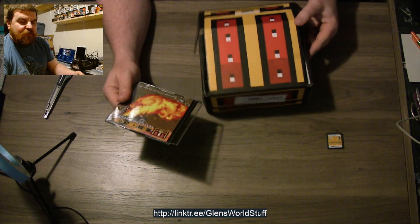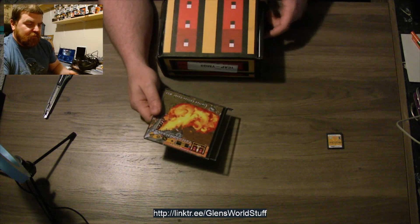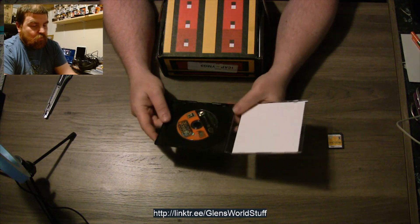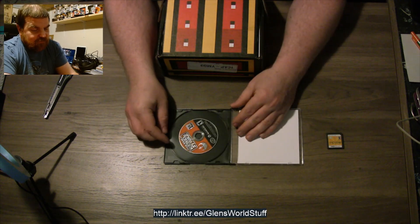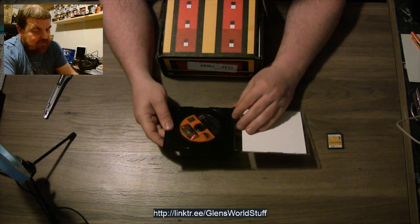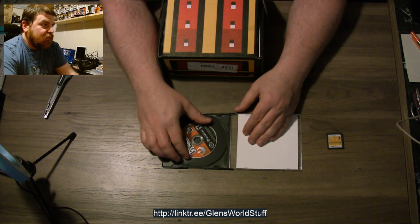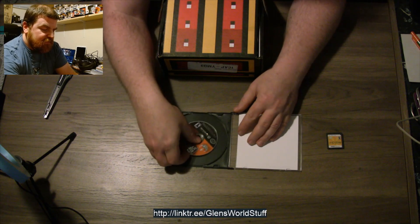We have cover number 22 — I don't think I've seen this cover before. It's a GameCube game! Star Wars Rebel Strike. Basically Rogue Squadron 3. That's kind of cool.